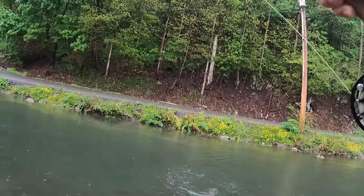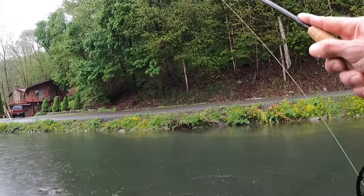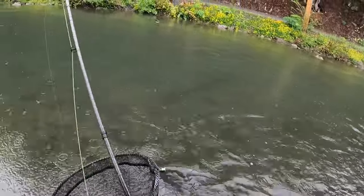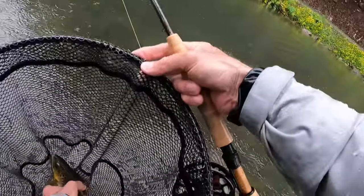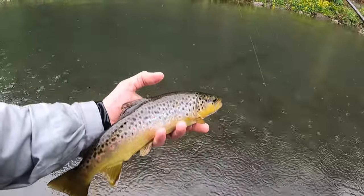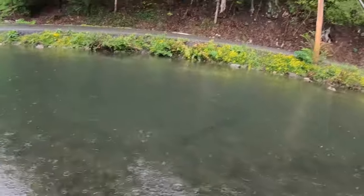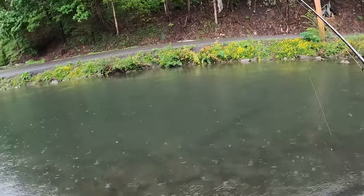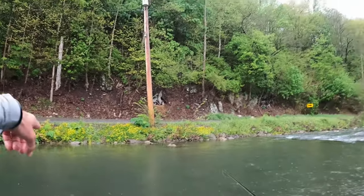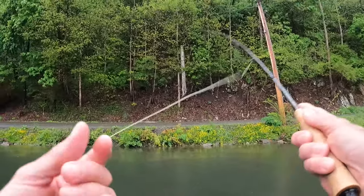Look at that jumper, man — that's just sweet. When he turned, I thought he was an 18-incher. But solid 12, 13. Good looking brownie. It's a nice, deep hole here. I caught him kind of at the bottom of my drift, right there where the nymph gets to the deepest spot. It's probably a good three feet right here.